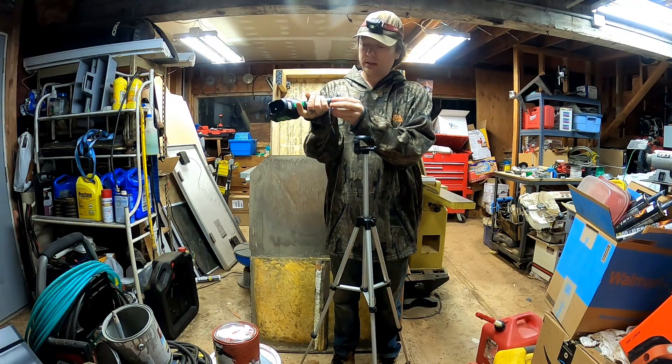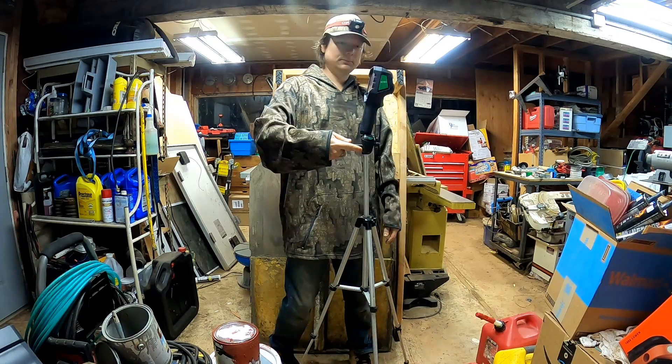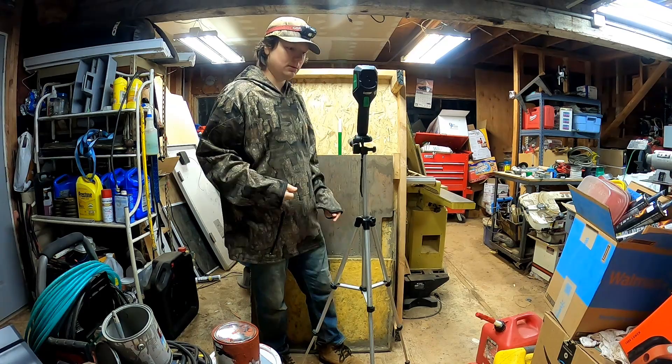With the app you can remotely view and control the camera — just like that, just like a regular camera. That is really handy. There's your tripod mount.